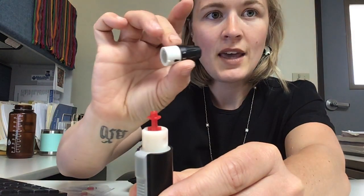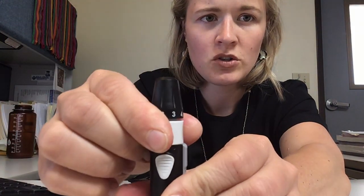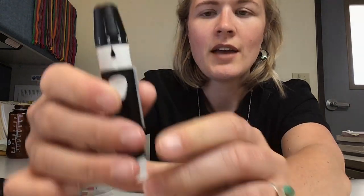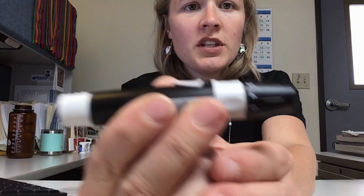Then take the cap of the lancing device and put it right back on — just slip it right over, and make sure you lock it in place. See how those two little notches are lined up? Just like that. Now you've got your needle in there.